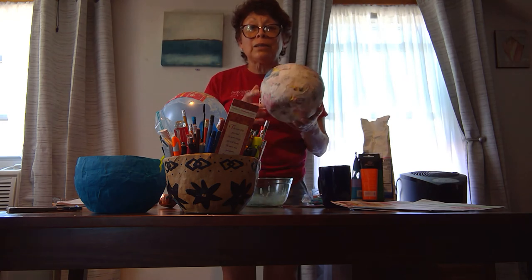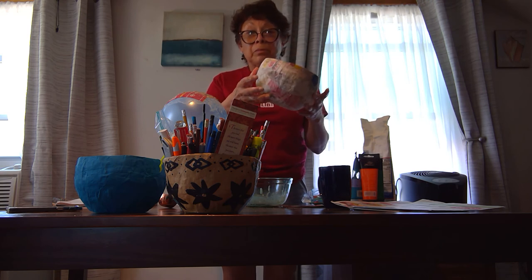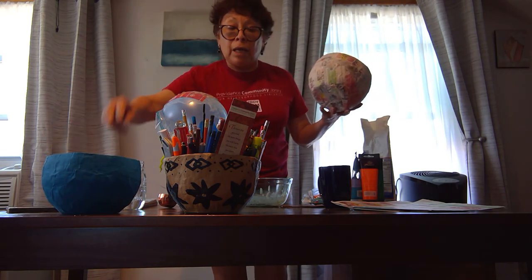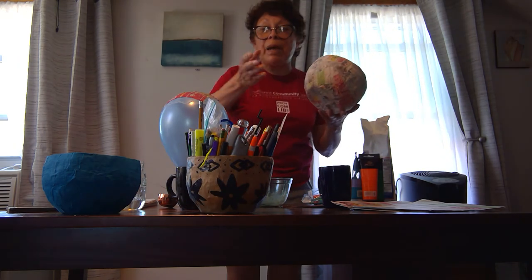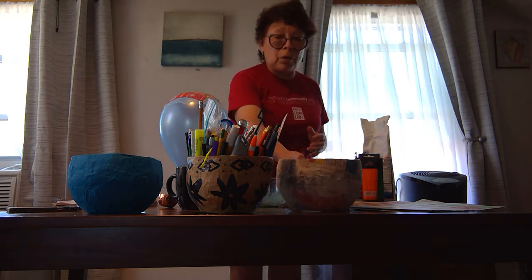When it's completely dry, your basket is ready. You can make the decision if you want to paint your basket. If you want to paint and make some designs around your basket, remember you need to let the first color dry, and then you can apply the next colors. It's up to you.